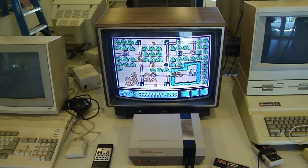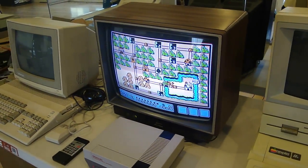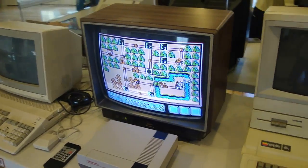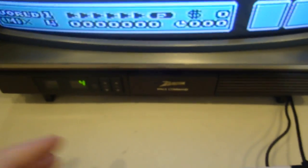Hey guys, check out my latest pickup. No, not the NES — I've had that. The TV! I've been looking for an old-school woodgrain TV to go with my retro room, and I think I found what I'm looking for.